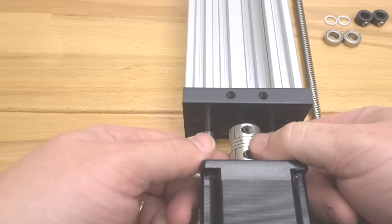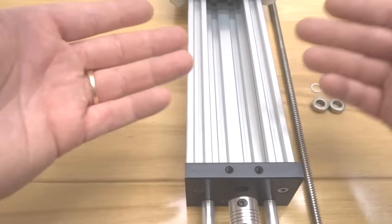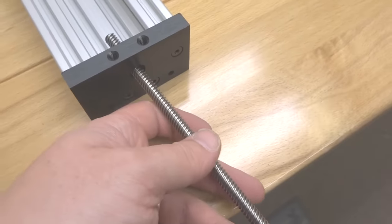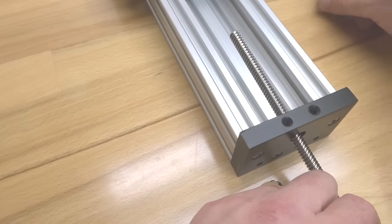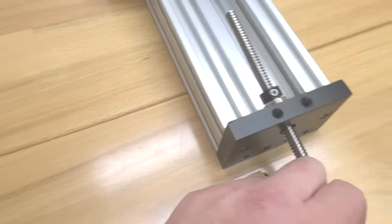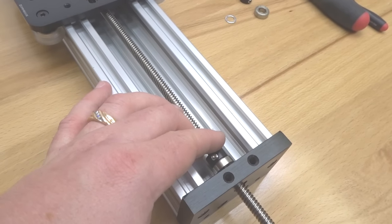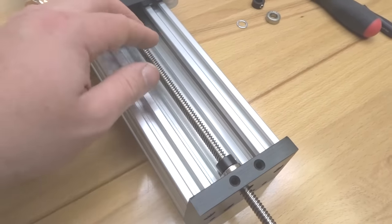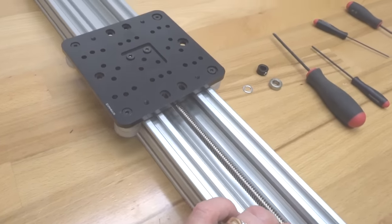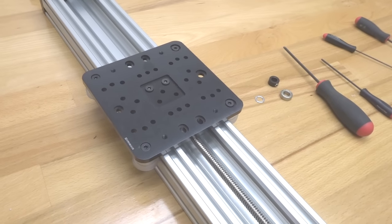Take your lead screw and feed it through on the opposite side of the actuator. Rotate the system around and feed the lead screw through the end of the C-beam end mount, adding your parts in order: first the 8mm bearing, then the 8mm shim, then the lock collar. Make sure these parts stay toward the end of the C-beam end mount, then feed the lead screw through to the anti-backlash nut block and rotate the lead screw through it to the other side, paying attention to the opposite end as you continue rotating it through.